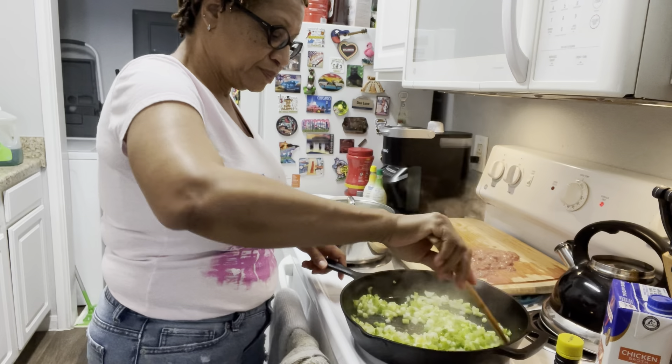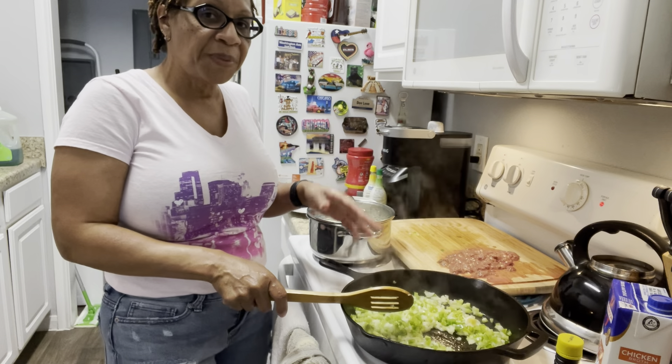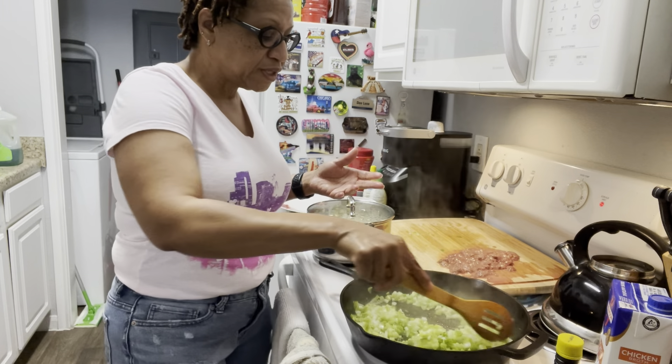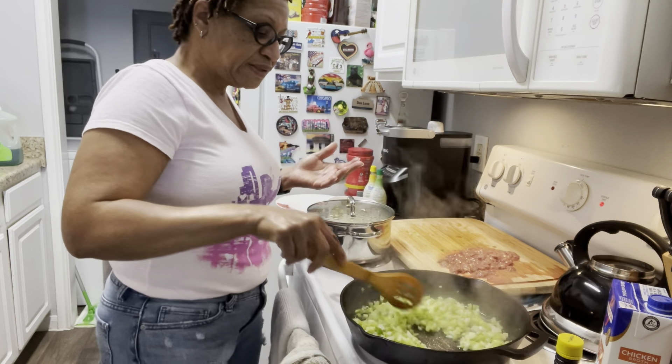You don't want to add the garlic too early because if you add the garlic in too early, it'll start burning and it'll give you that bitter taste. You don't want your garlic to be ruined, so you don't always add your garlic in that fast.